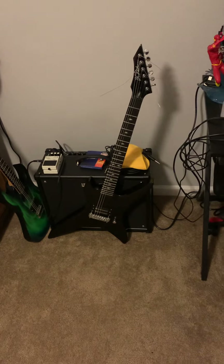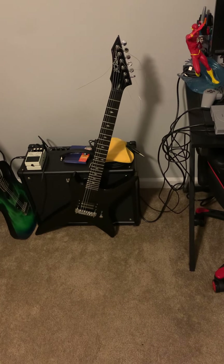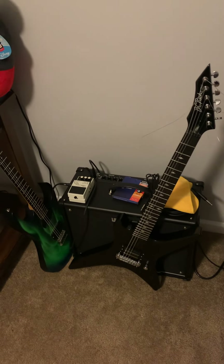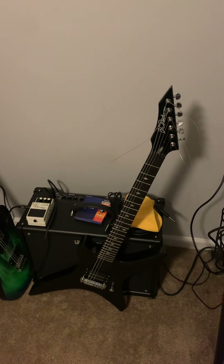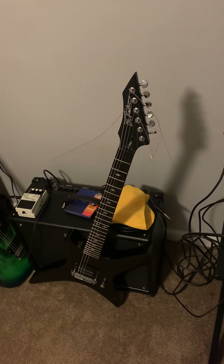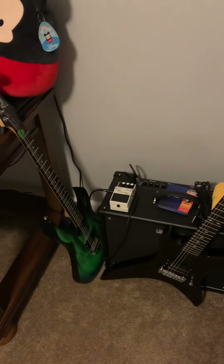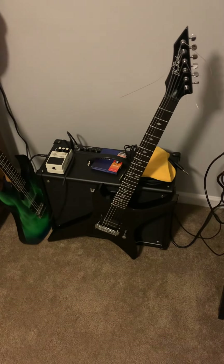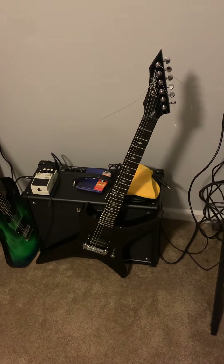Buyer beware — I don't really think there's an issue with buying replica guitars. Everybody wants to be on their high horse calling it a forgery, but I don't care. Not everybody has the money or the disposable income to shell out three grand on an import guitar.